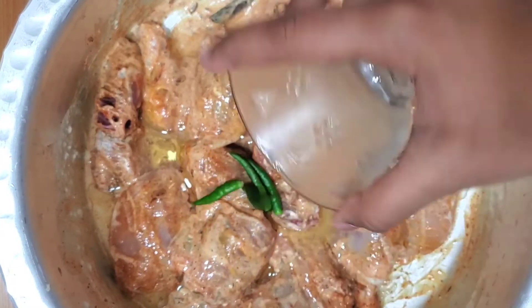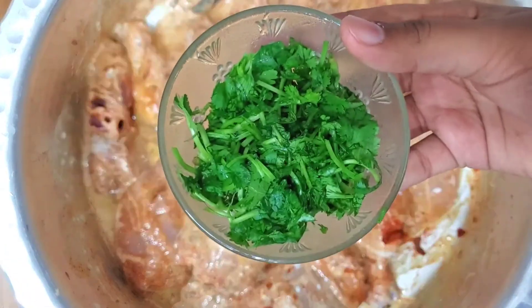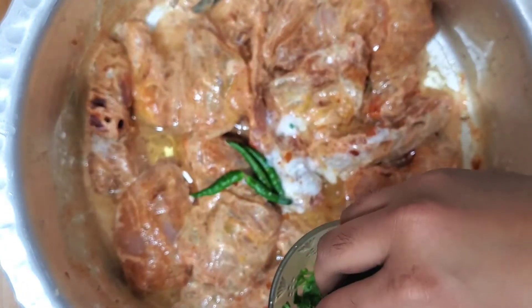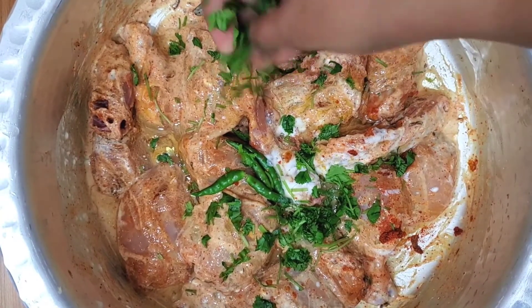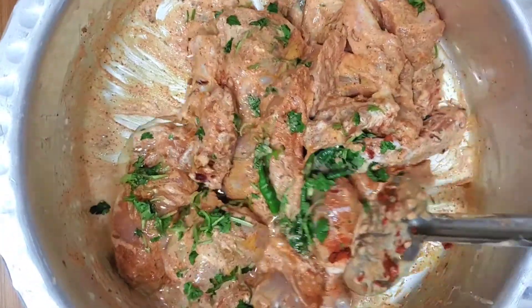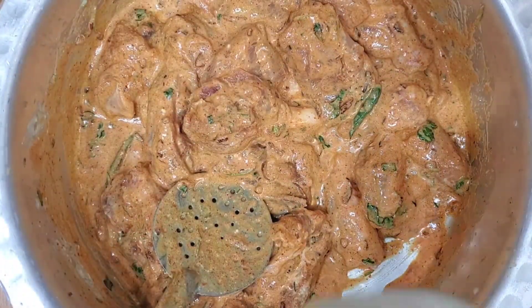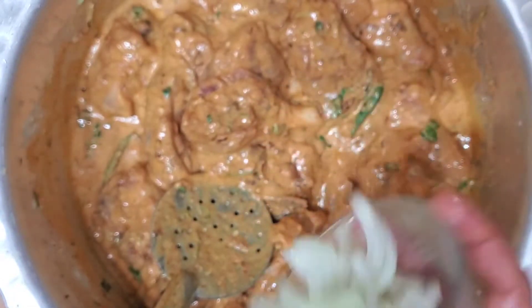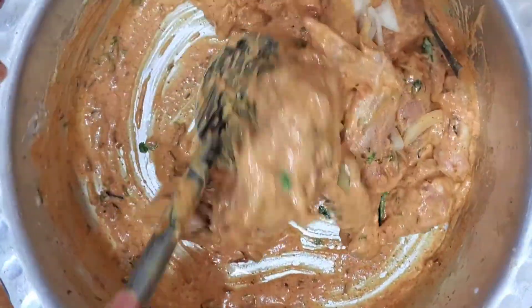Now of course, the spice — the main thing about biryani is it has to be spicy. Previously I added red chili powder, and now I'm adding green chilies. With that, I'm adding some cilantro — make sure you save some for the garnish on top at the end. Make sure you mix everything thoroughly so that everything spreads evenly. Now you can add your finely chopped onions and mix once again. Set your mixture aside and let it marinate for about 10 to 30 minutes.